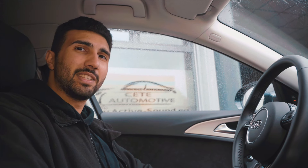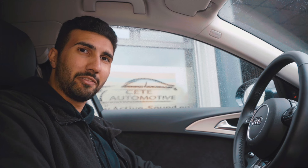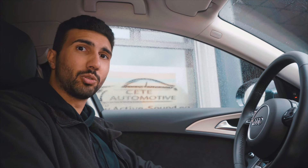I'm Ferdi from Zed Automotive. I'm sitting here in the Audi A6 4G Allroad Facelift model. This is the new model with the 326 PS engine.